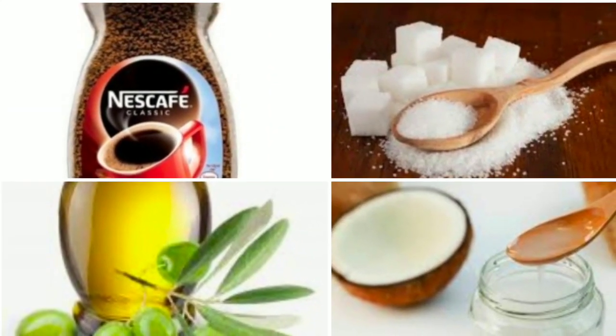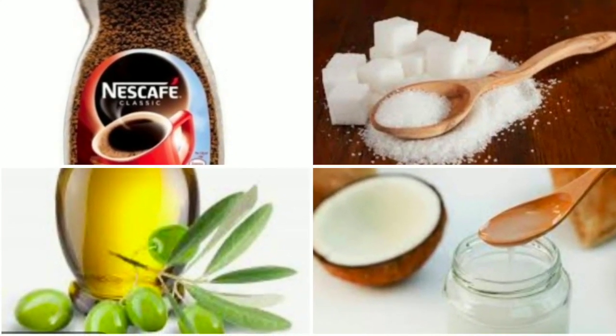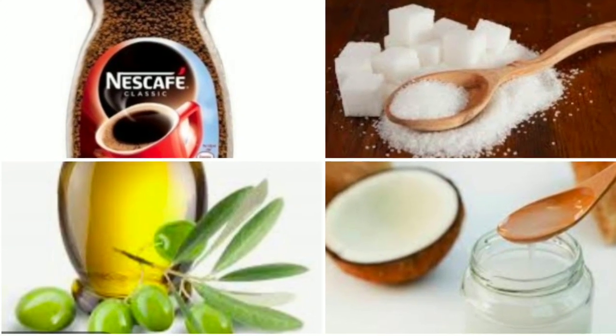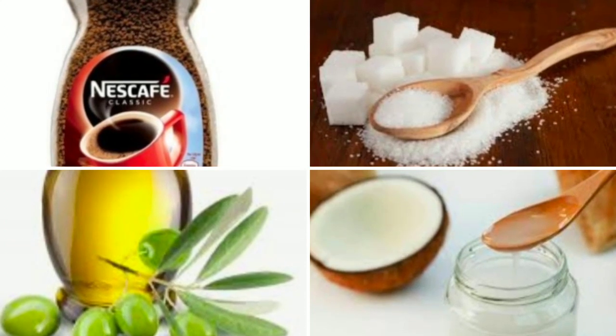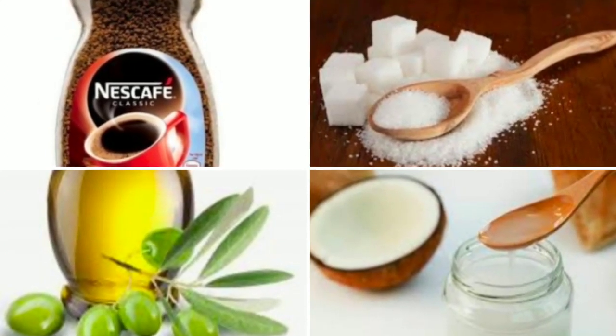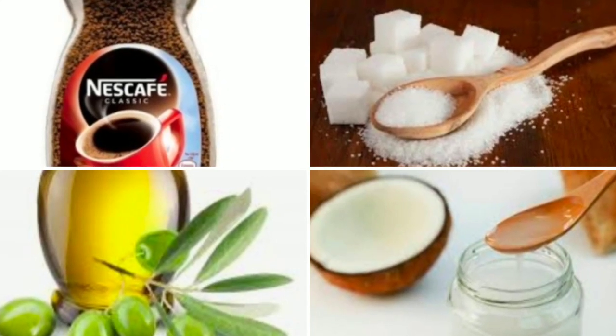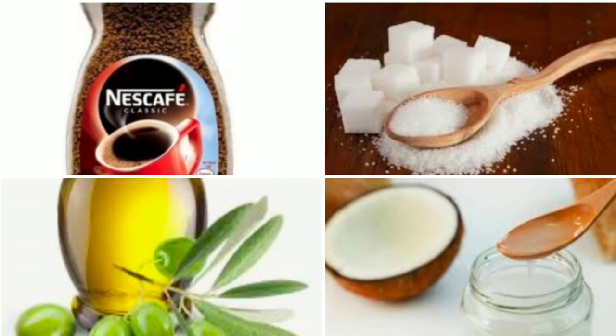The third stage is scrubbing. Take one spoon of coffee powder, one spoon of sugar, and one spoon of olive oil or coconut oil. Now scrub your skin very smoothly. Always scrub in an upward direction.